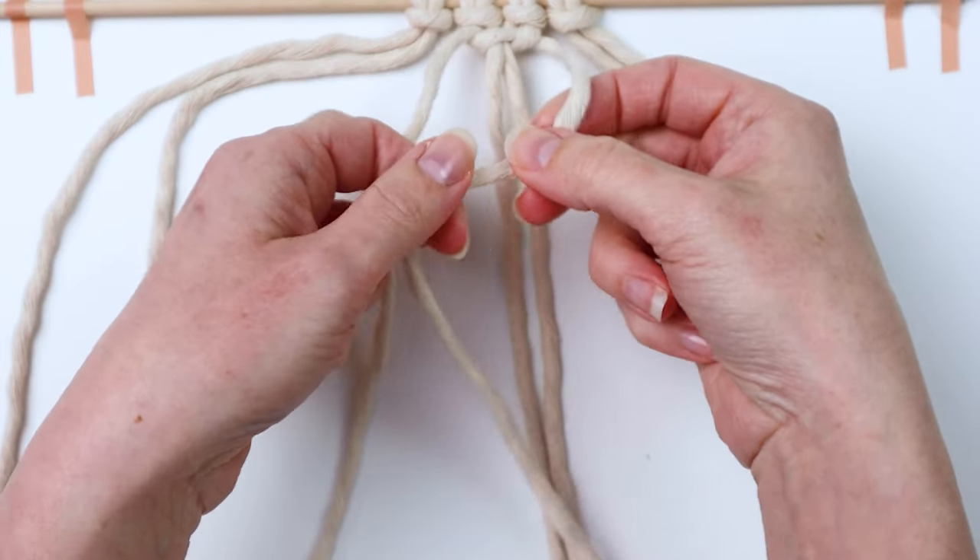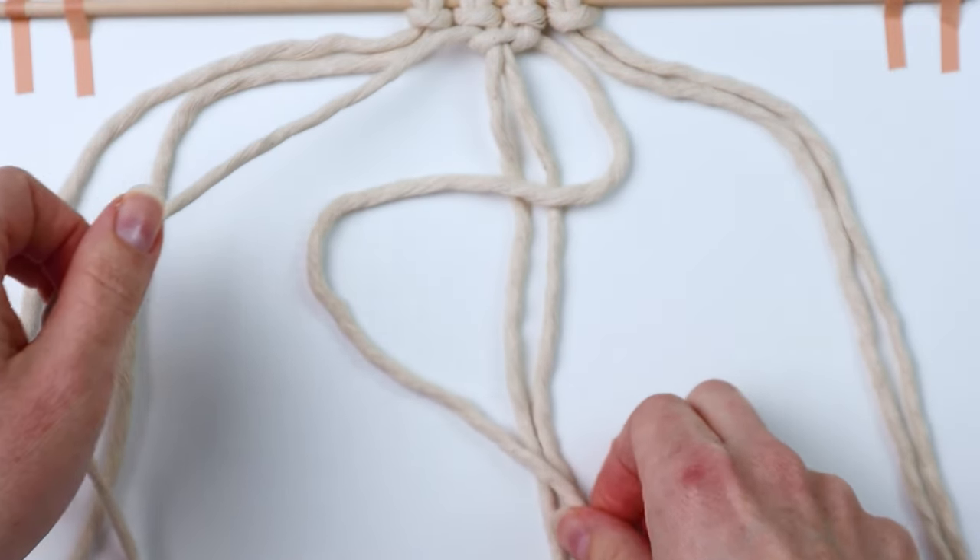Here I'm tying the first half of my square knot and then I'm going to go ahead and tie the second half.